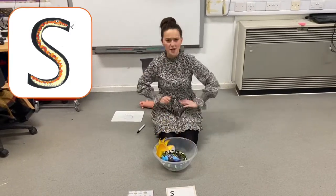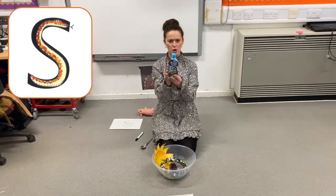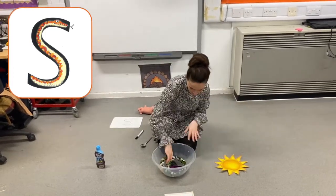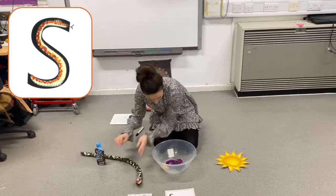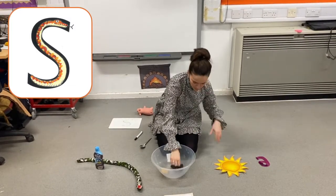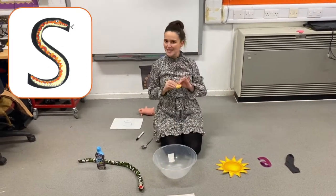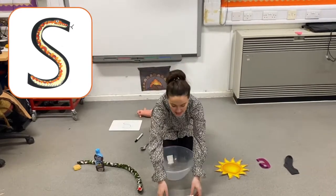I think that's enough for my silly soup. Let's see what's in the silly soup. We've got some sauce. We've got a sun. We've got a snake. We've got the number six. We've got a smelly sock. And we've got a sandwich. All of those begin with ssss.